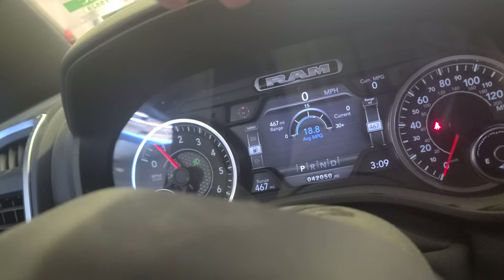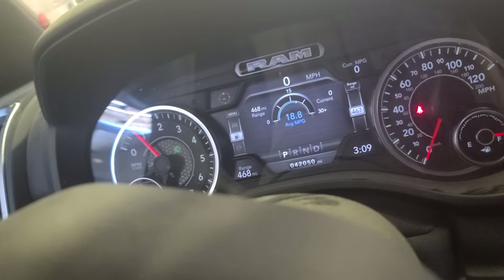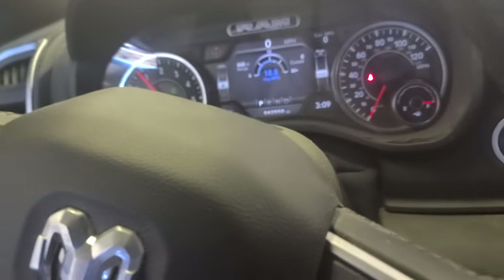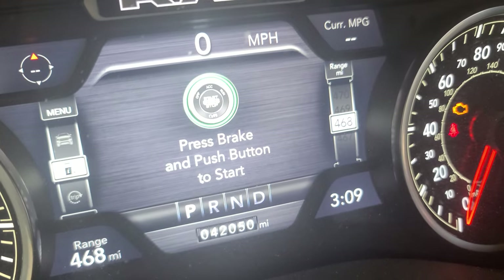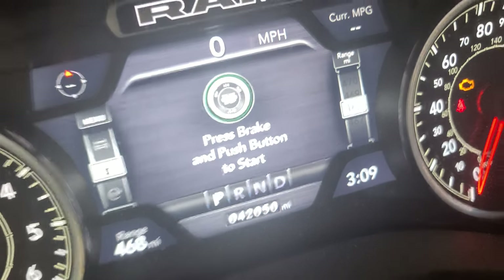Now let me show you how to reset the oil life. This is a Dodge-Chrysler-Jeep platform — same procedure. There are a couple ways to do it. First way: turn the key off, click it twice — one, two — then press the gas pedal three times. You'll see the oil change required message and after three presses it goes away.